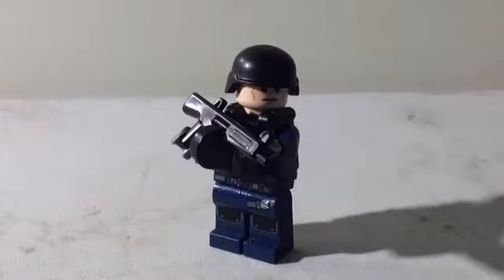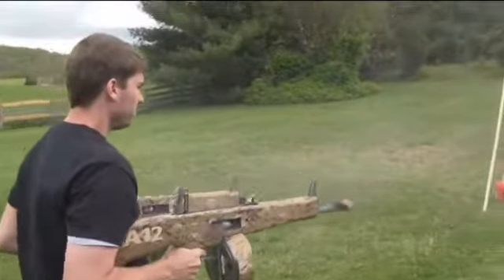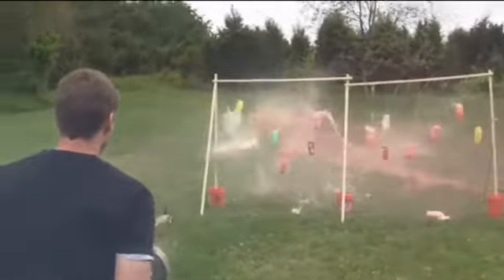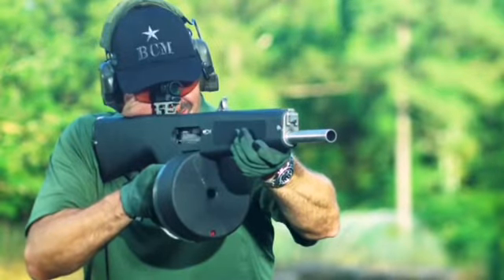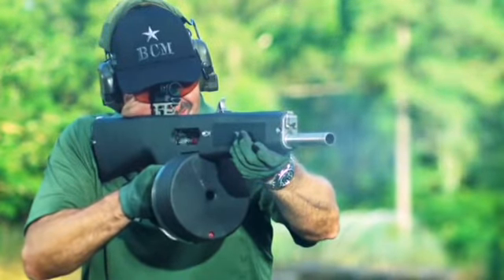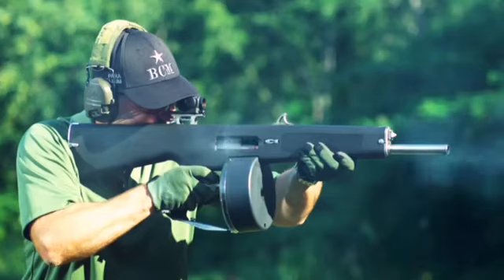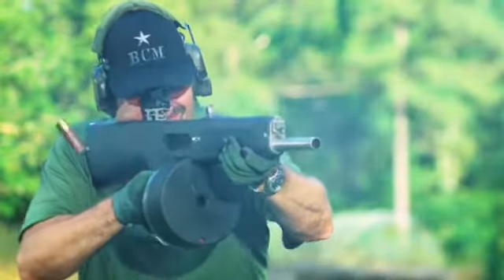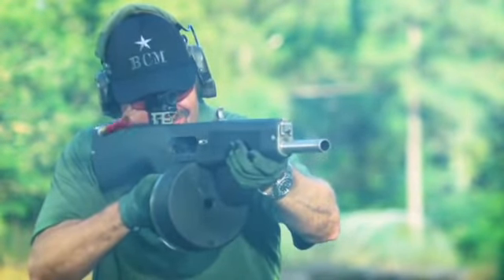Now onto the AA-12, a pretty cool shotgun. If you guys have ever watched FPS Russia, you definitely know about this gun. FPS Russia, if you don't know who he is, was a pretty big gun channel on YouTube — he stopped making videos about six years ago. His most popular video is dual wielding two AA-12 automatic shotguns. The AA-12 is completely automatic — I don't think it has a selector switch — but it shoots at a decent rate of fire that you can reliably pull the trigger once and get a single shot.